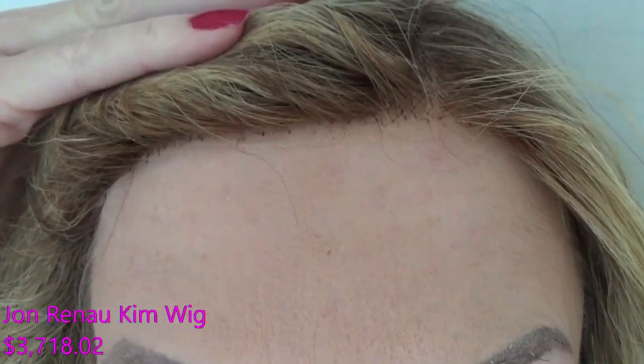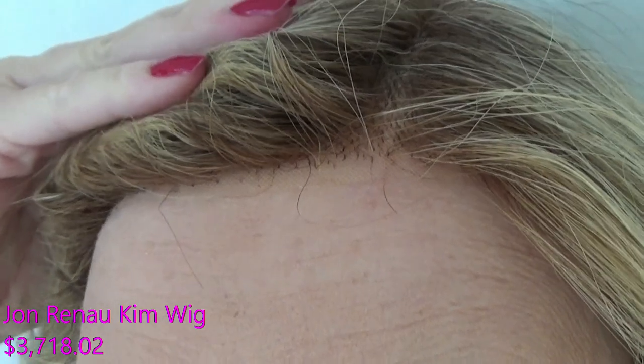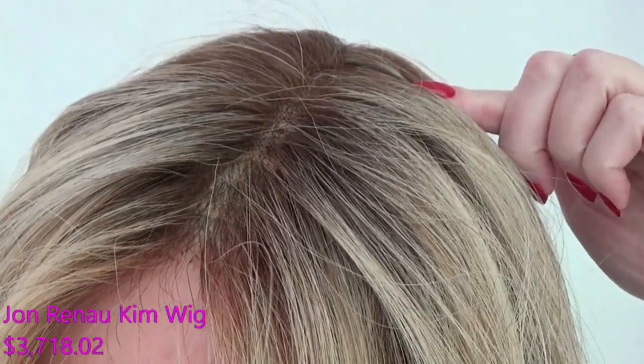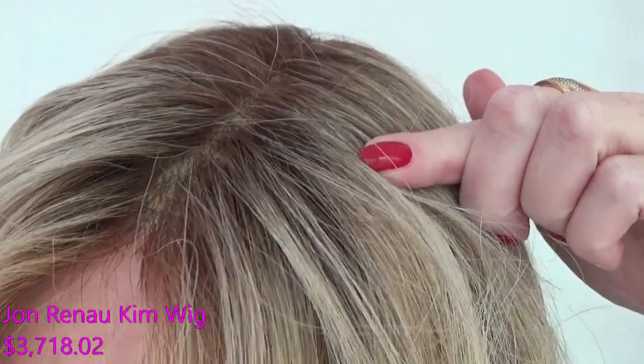Kim's lace front is temple-to-temple, sheer, and 100% hand-tied. The monofilament top gives you unlimited parting options — you can part left, center, or right — and the parting space looks realistic.